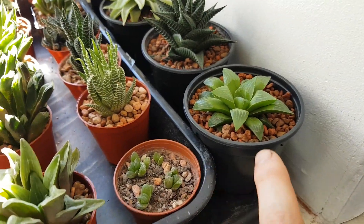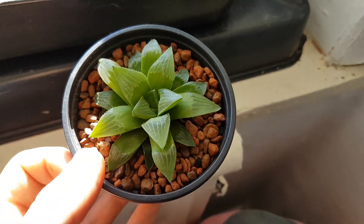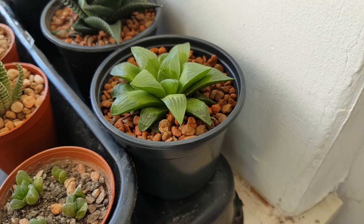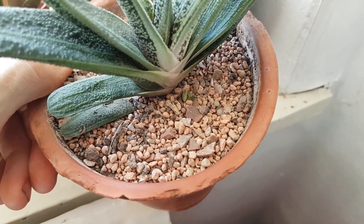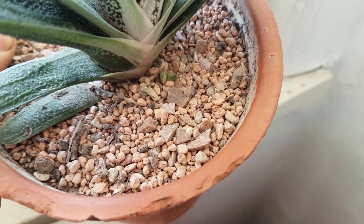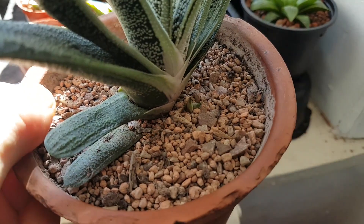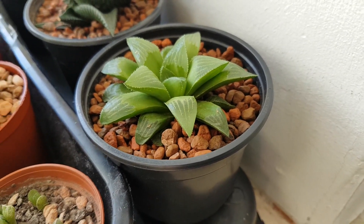Another big change is I've changed the soil mix for the haworthias. They're now growing in what is essentially another form of cat litter called calcined clay. The particle size is quite large on this one compared to the original. The original has little orange Tesco cat litter particles — that's a smaller particle size, more like coarse sand, ranging from 1 to 4 millimeters, whereas this new mix is more like 3 to 11 millimeters.